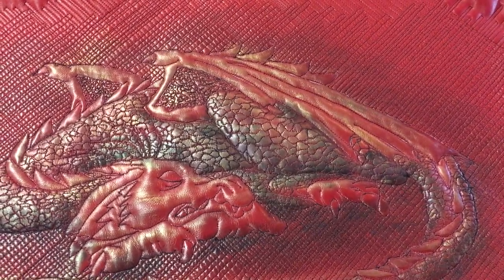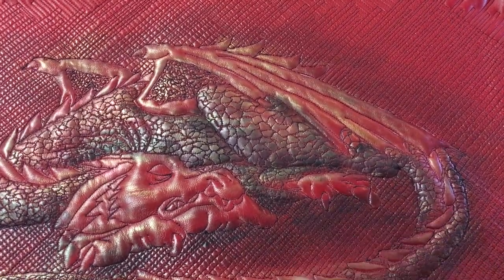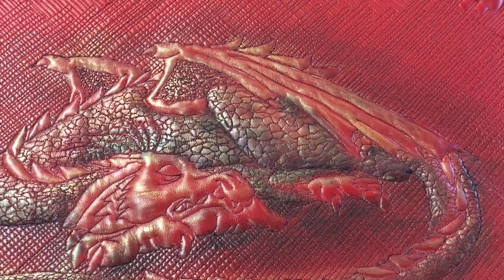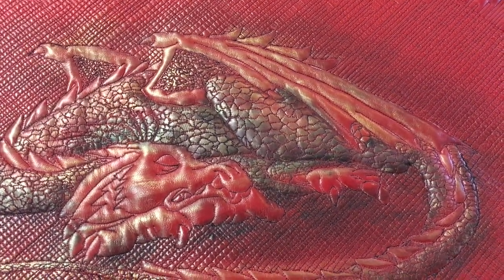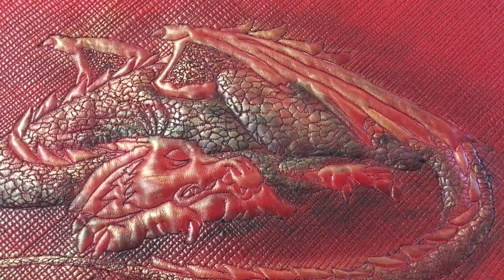Hi there! I thought I'd give you a quick explanation of how I do these scales that are here on Emily. This is a technique that I first saw at MQX a couple years ago. Jan Hutchinson had quilted it — I don't know if she was the first one or not, but she was the one that inspired me to give this a try.